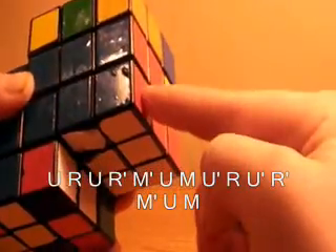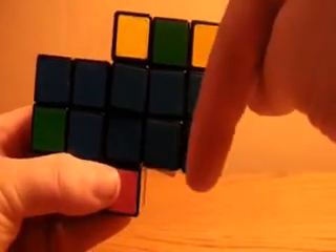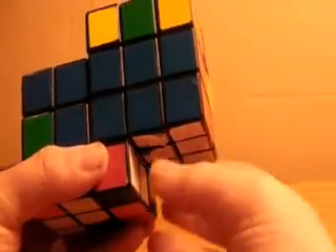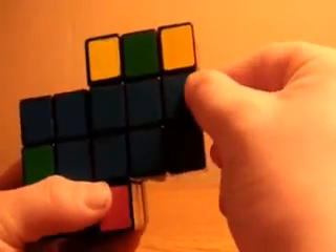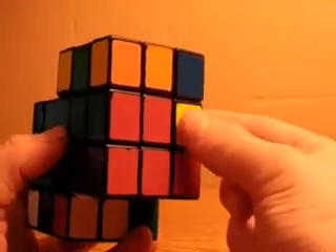And that will insert it here and keep everything else you've solved the same. I've displayed those two algorithms on the bottom of the screen and they will be added into the description. Now once you've inserted this piece, you need to go on and solve the second first-two-layers piece back here.